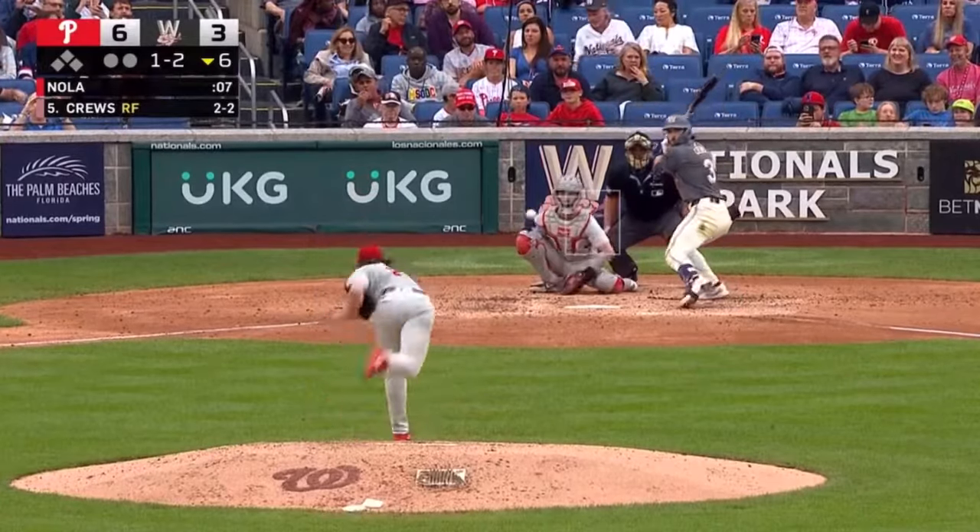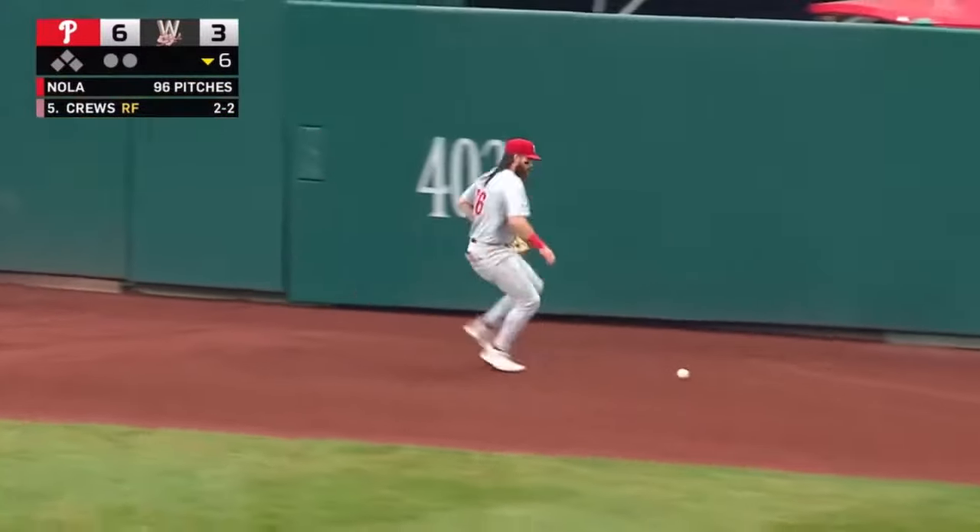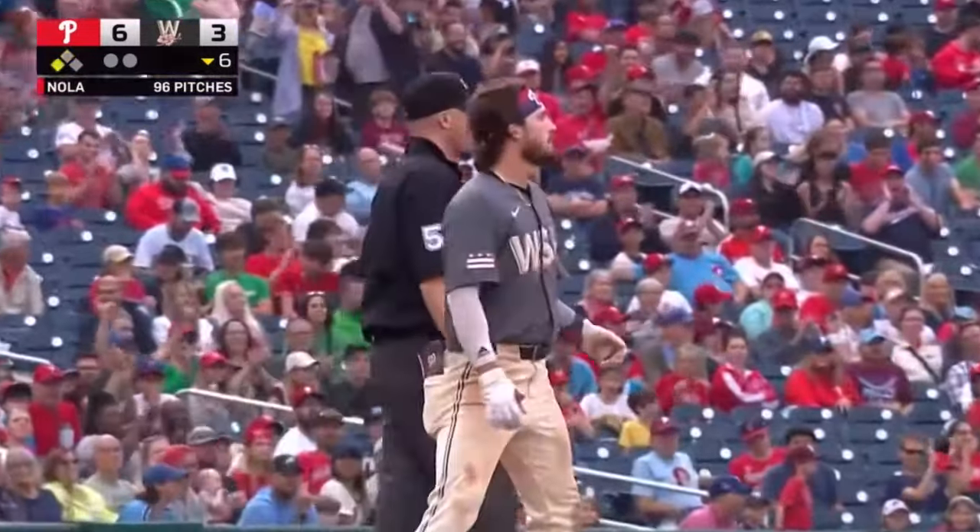Because they work so hard. That ball hit with authority out to center, and it's off the glove of Marsh. He's thinking three — stumbles around the second base bag, but he had it made standing up already.